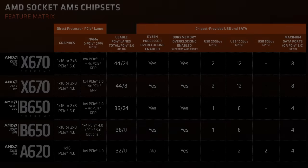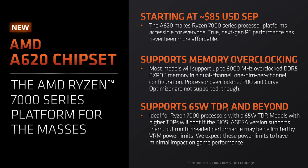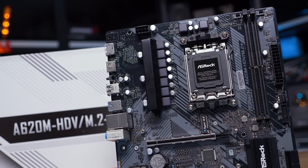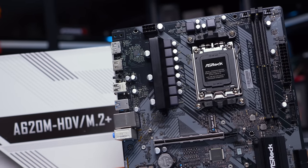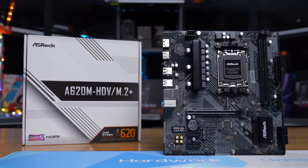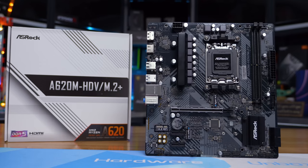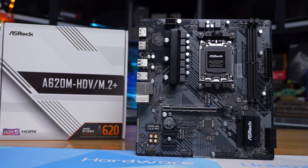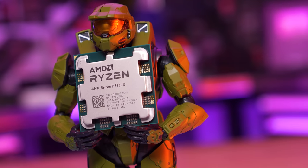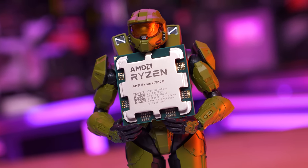Late last month AMD announced their entry-level A620 chipset for the AM5 platform, promising sub-$100 US motherboards supporting Ryzen 7000 series processors. One of the first announced and released motherboards to use this affordable chipset was the ASRock A620M-HDV/M.2 Plus, which was also available without the Plus featuring a cut-down VRM. Such an affordable AM5 motherboard is certainly an alluring prospect, and as such dozens of our Floatplane and Patreon members asked me to test it. So I purchased the M.2 Plus version from Newegg as it features an actual VRM heatsink and at the time of purchasing included support for 170-watt CPUs such as the Ryzen 9 7950X on the CPU support list.